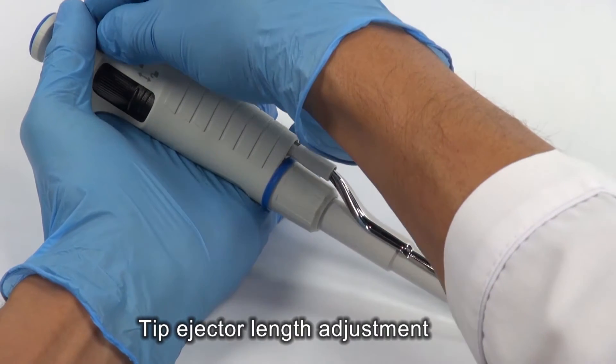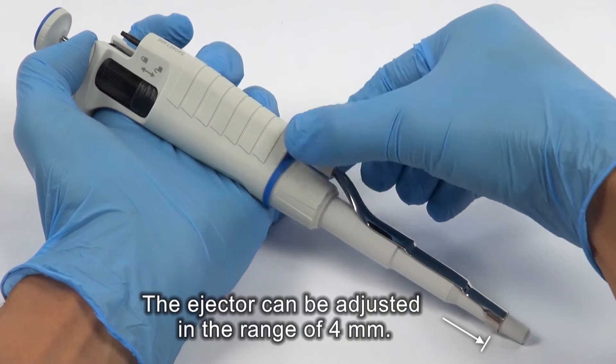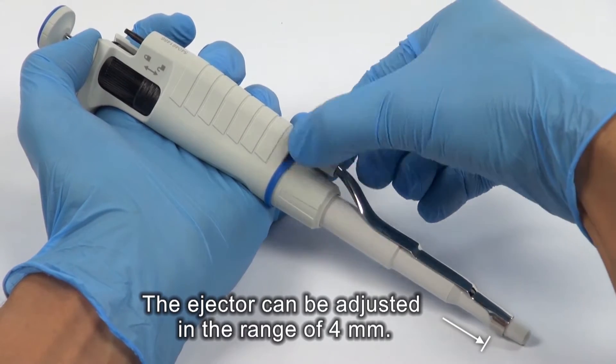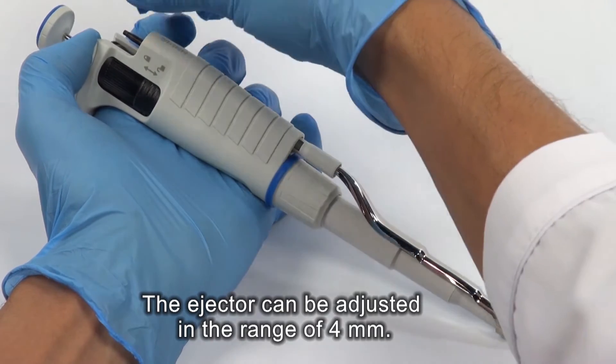Remove the tip ejector button. Turn the ejector bush to the left to lengthen the ejector. Fix the tip ejector button.